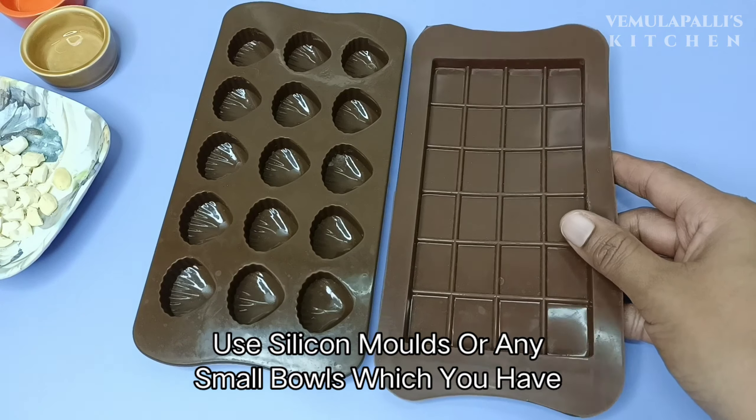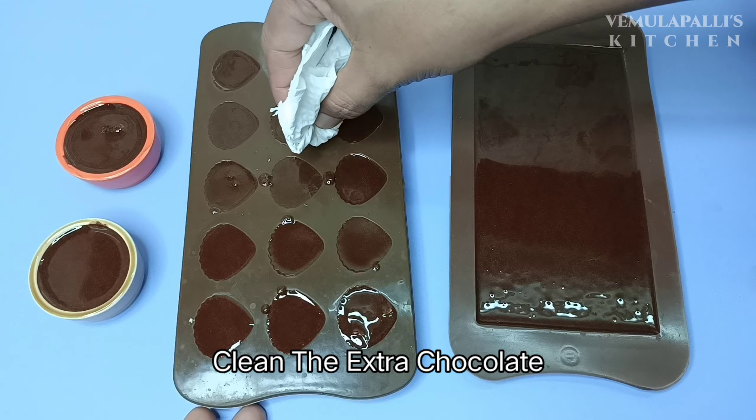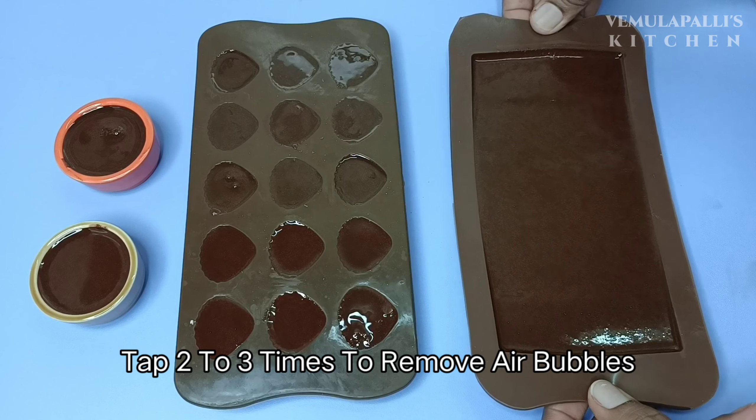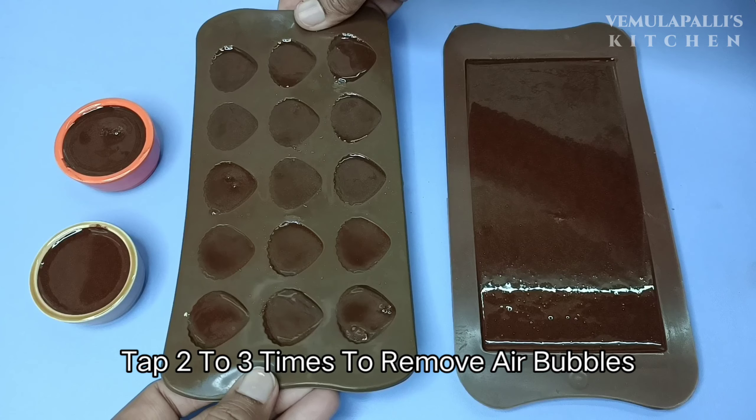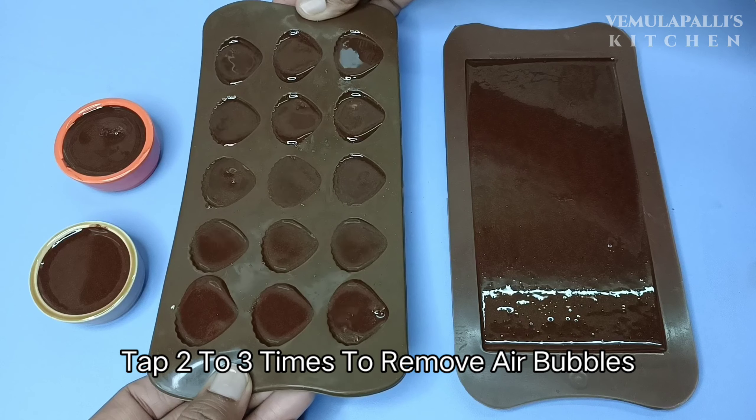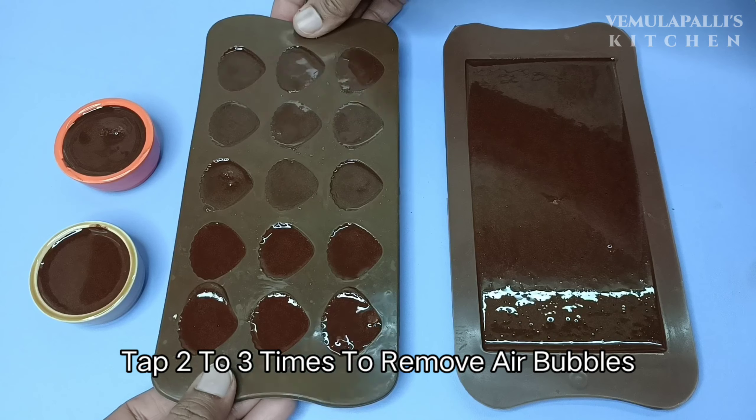I use dry nuts here. Fill it evenly — when you fill it in half, you can clean with a tissue. Tap it gently. There are air bubbles in here, so tapping will be perfect for the texture.